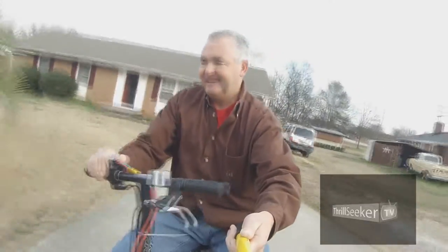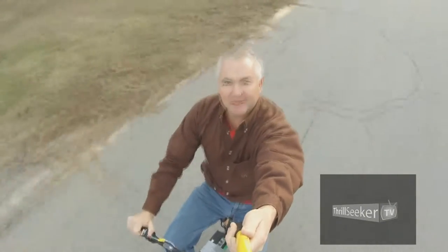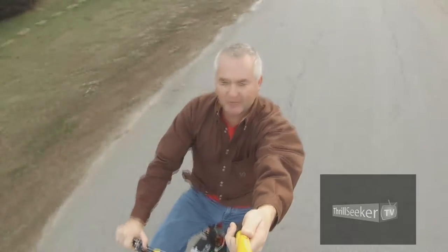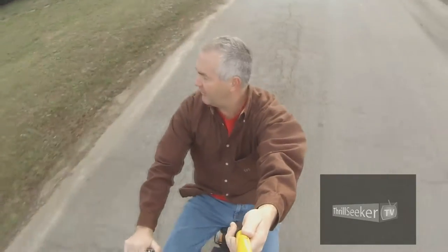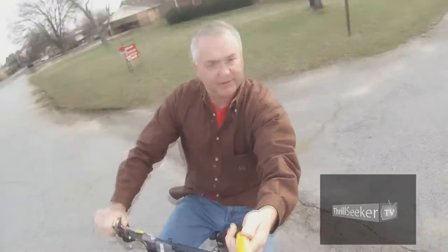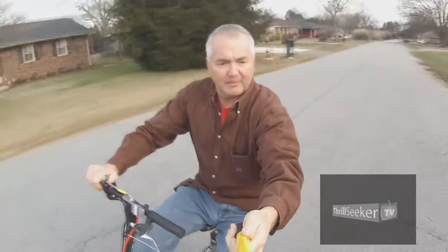Yeah, look at this! All right, I'm picking up some good speed now, probably getting some wind noise too. I'm going to go ahead and cut my power switch off. Let's see if I can whip a U-turn right here without falling over, because I definitely don't want to hurt my camera — my GoPro.